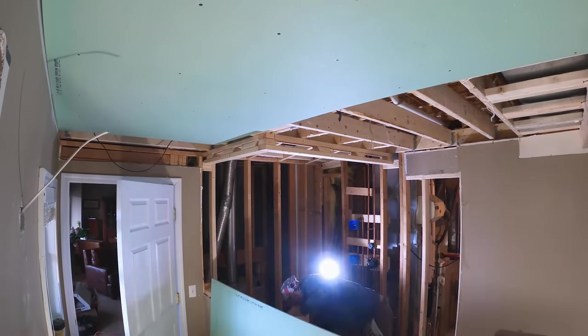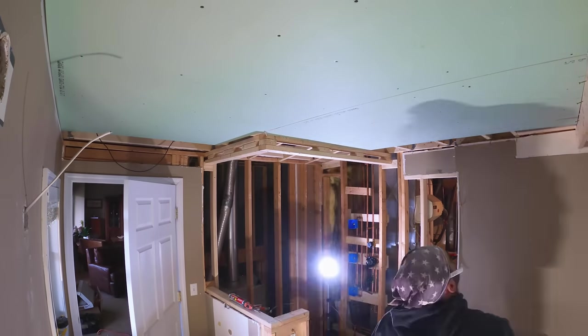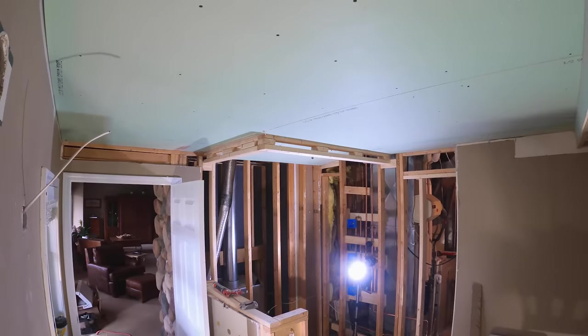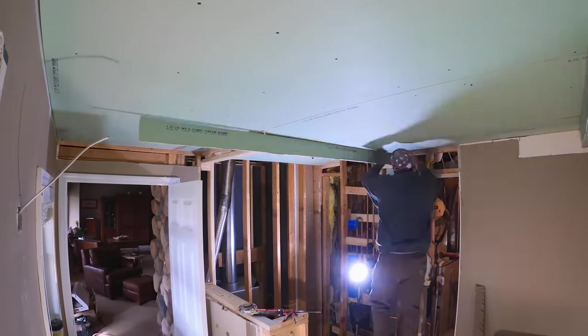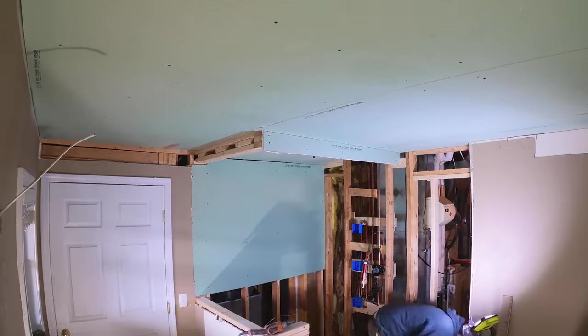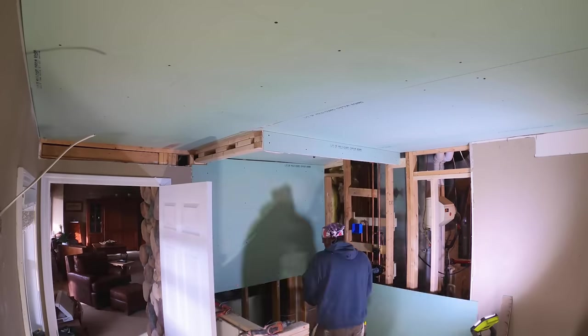With all the plumbing and electrical roughed in, we could move on to the actual drywall. Drywall is one of those things I just hate to do, so luckily we have a guy we use regularly for drywall who does an excellent job. We had him come in and hang and mud all of the drywall, and it turned out great.